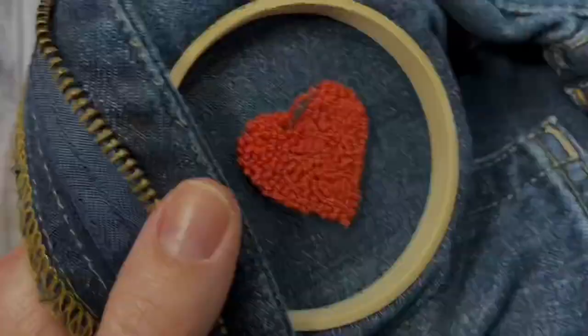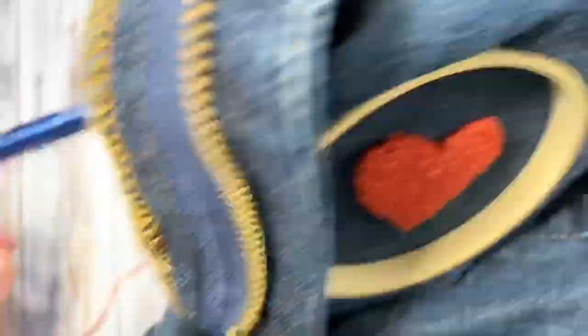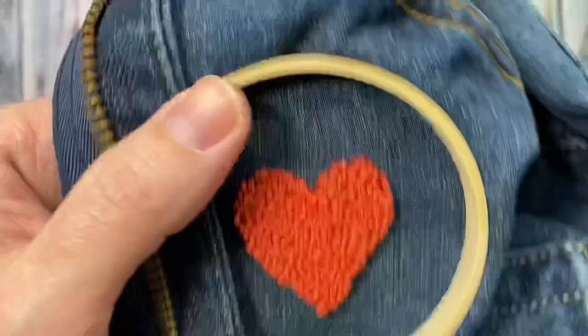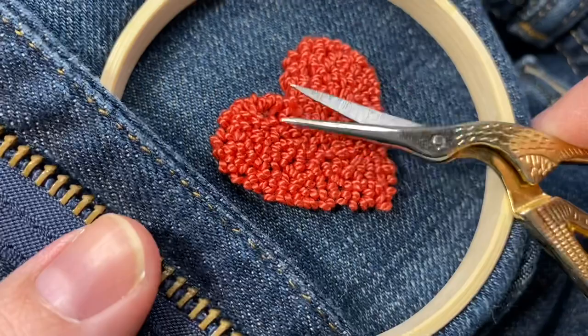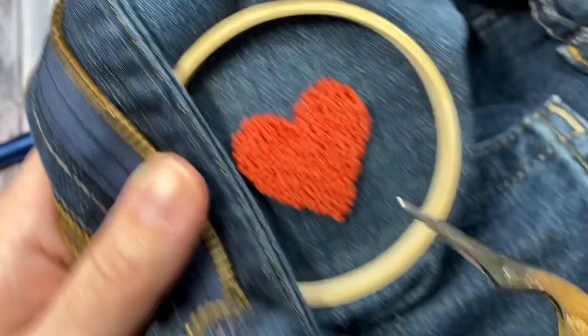Trim your thread even with the loops. Use the end of your scissors or your punch needle to poke the loops into place until you're happy with the way it looks.